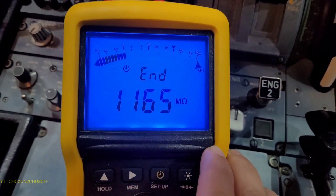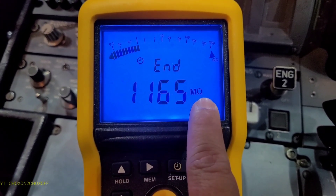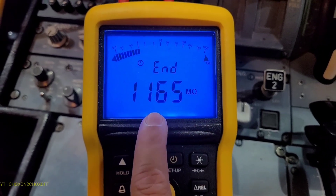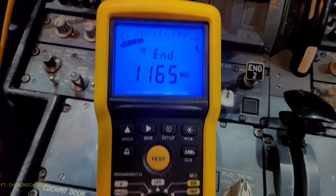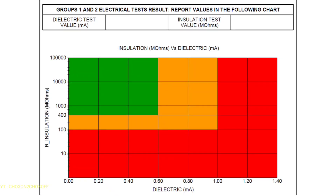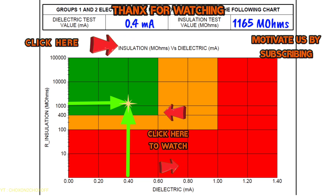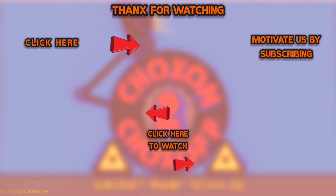Our one minute has been completed. Our rating is 1165 mega ohms. We'll note down this rating and then we'll plot the graph. Right now, we'll switch it off.